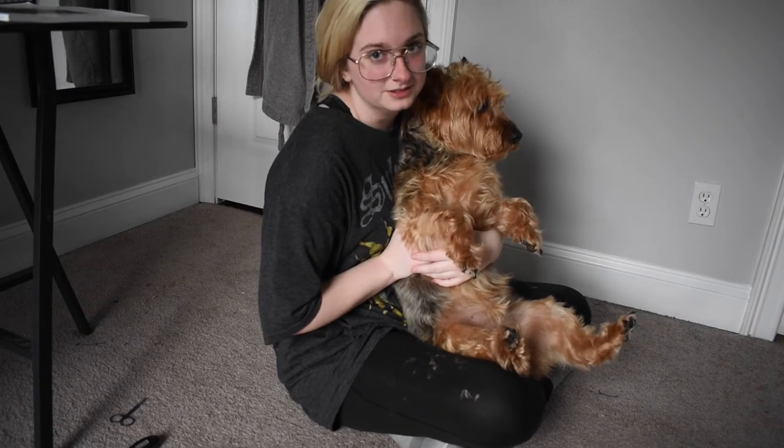He's a tiny dog, but he is all muscle. He weighs like 22 pounds — quite the workout.